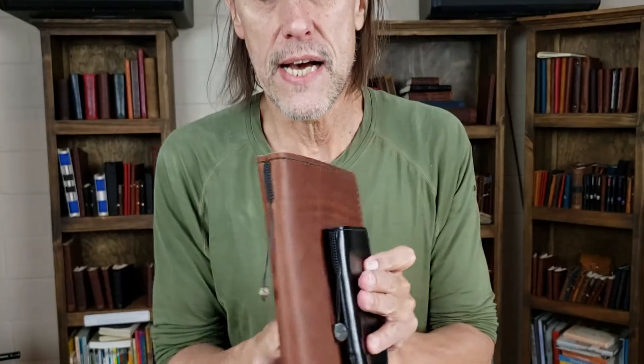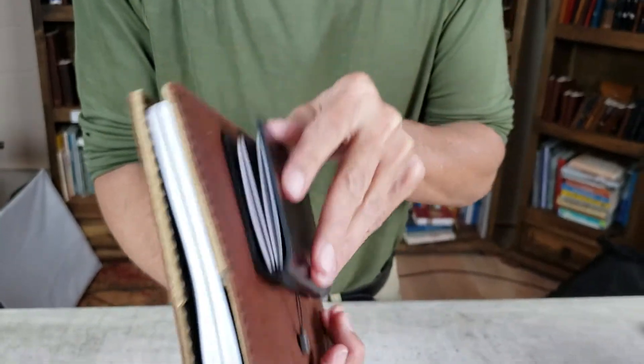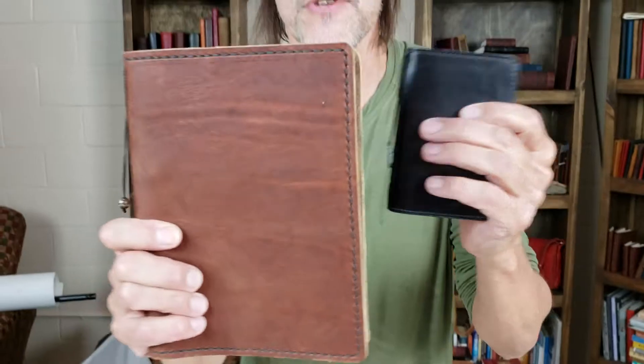A while back we made these. These are modular. You can see inside they hold two refills each — one is for the A7, the other is for the A5.